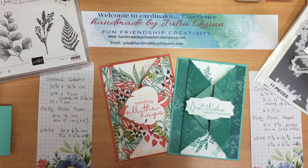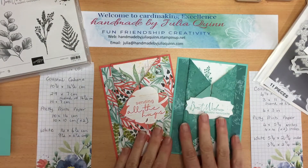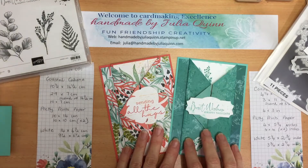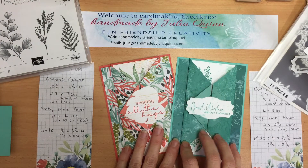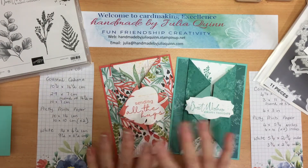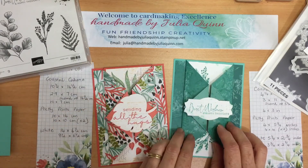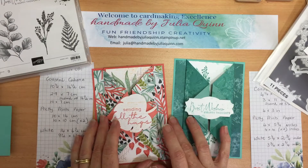Hello and welcome, I'm Julia Quinn and this is my video for our Global Share Fair this month. Because it's our second anniversary we're showing two cards, one design, and mine is a fun way to show off gorgeous papers.